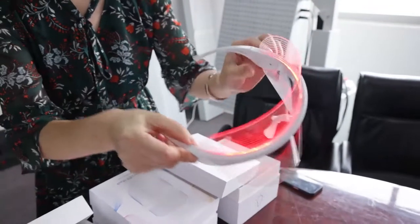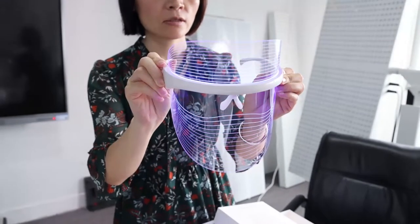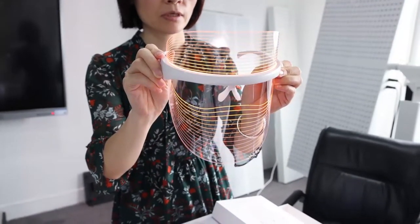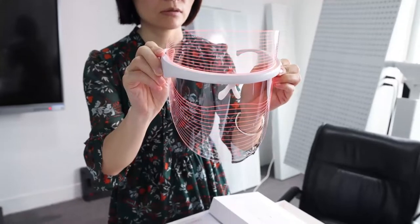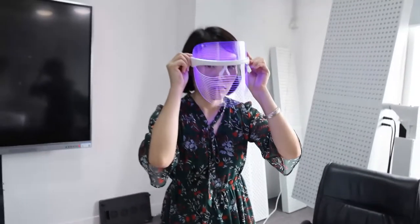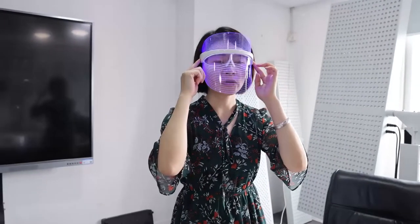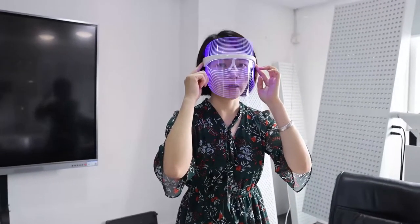So you can see three colors: red, blue, and orange. Three colors. Very simple and very easy to use.